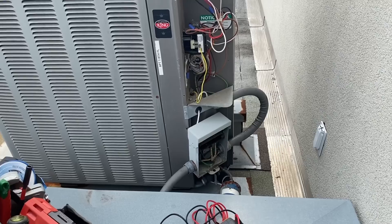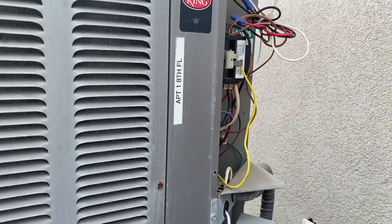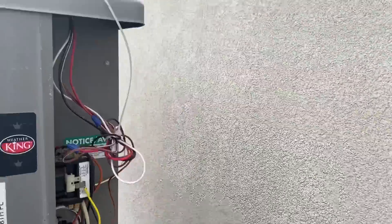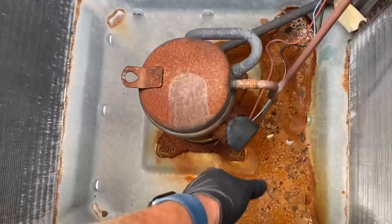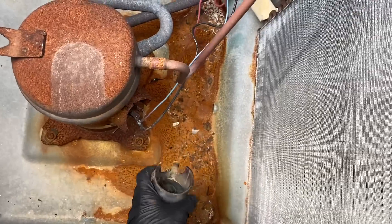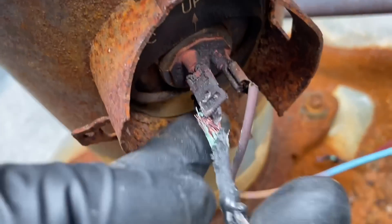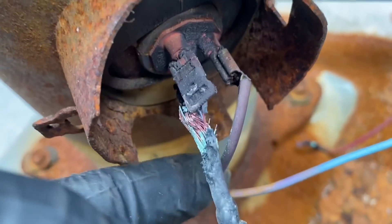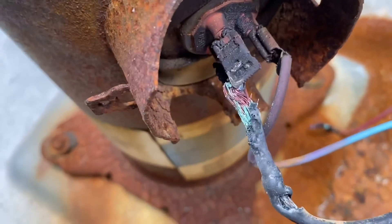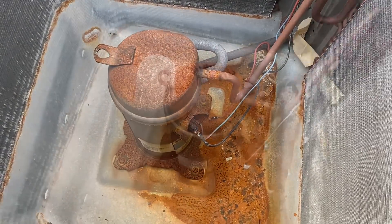Let's plug in the disconnect and see what happens... whoa! Yep, that explains a lot — I think I got that on video. She is nice and toasty in there. I may not have any shorts to ground, but I sure had a couple of wires there touching each other. I took my Sharpie and made a circle for the black terminal, blue terminal, and red terminal.